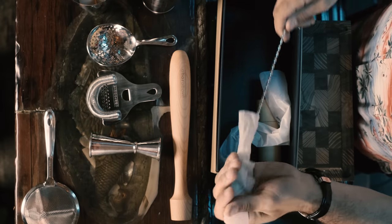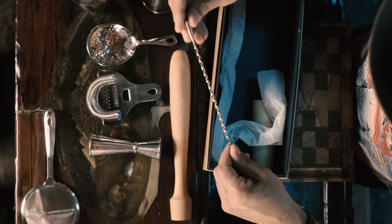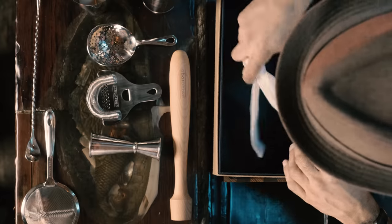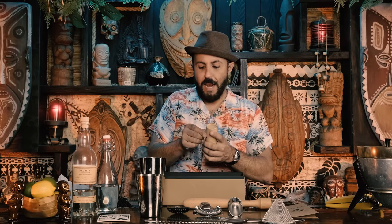And a bar spoon — look at the end on that thing. Perfect. A bar spoon is usually about an eighth of an ounce, so it doubles as another measuring device. I think that's everything — let me check what else is in here.